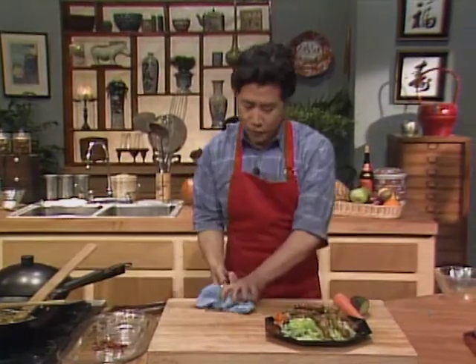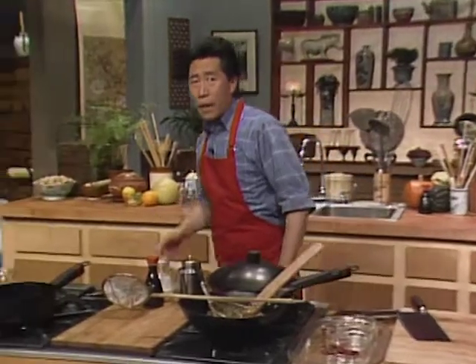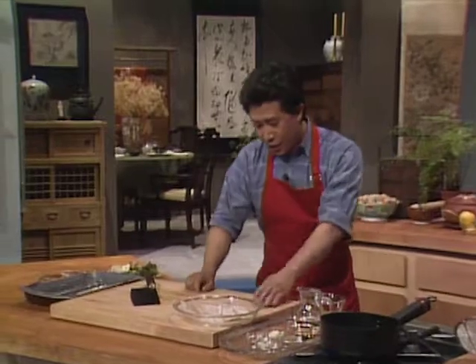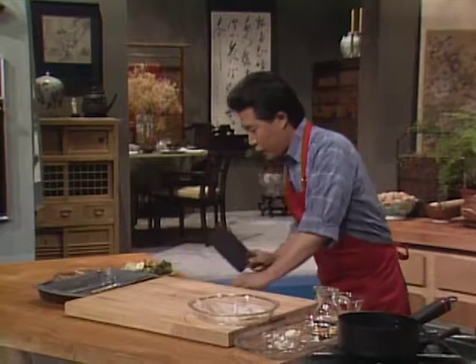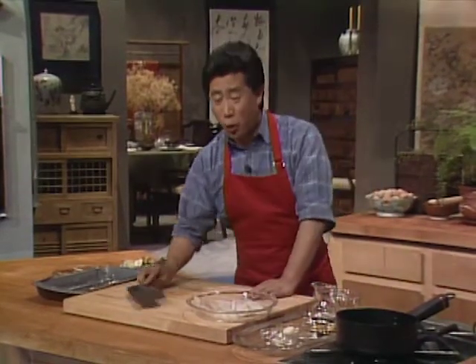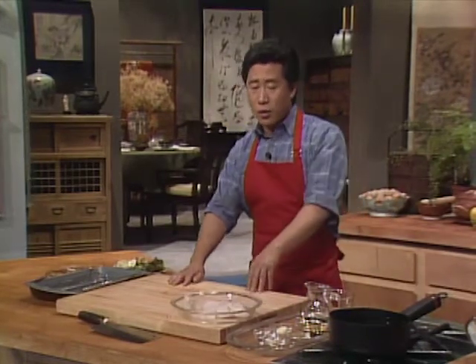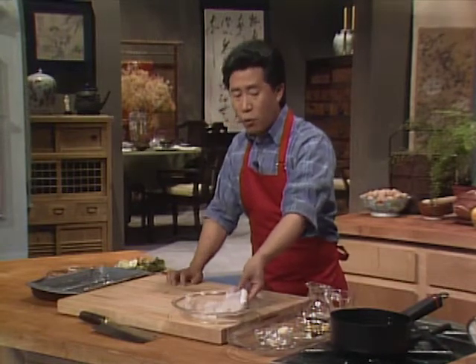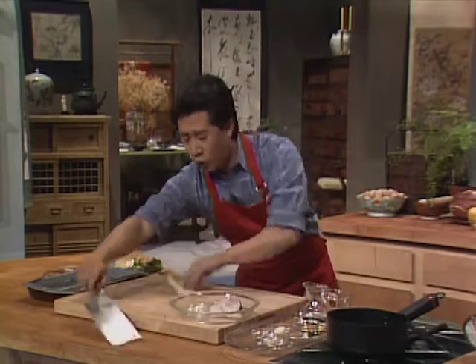When the wings are nice and ready, take them out with a strainer so you can pick up everything simultaneously. You can also use a tong or a Chinese tong. Garnish them any way you want, as long as it looks good.